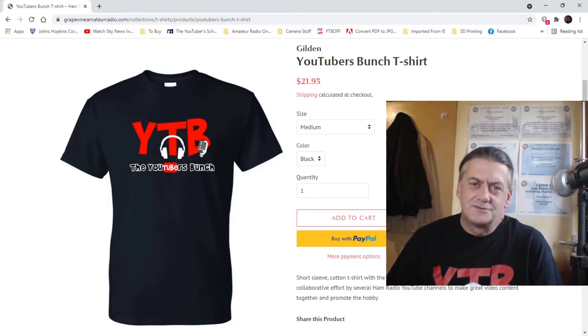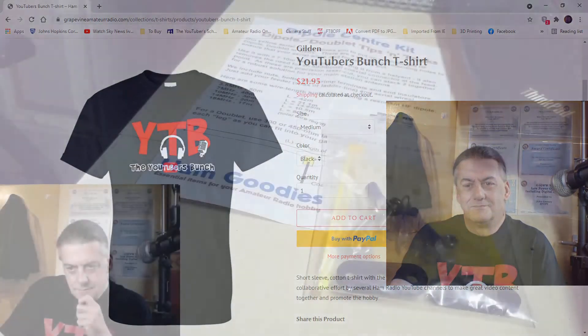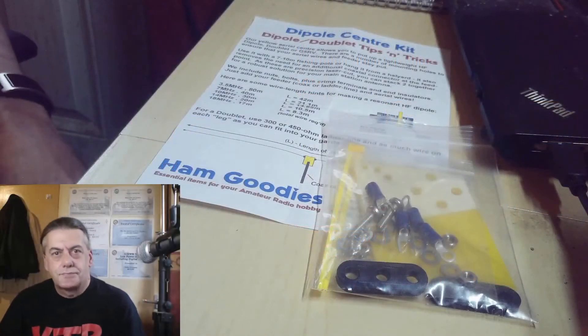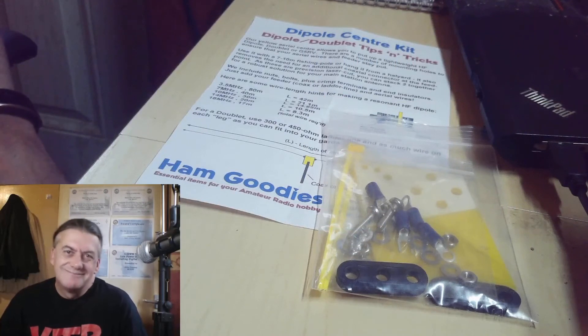One thing I will say, the way these shirts are made, they're well worth it. I will be ordering some more. I have also decided there is going to be a little giveaway coming up.